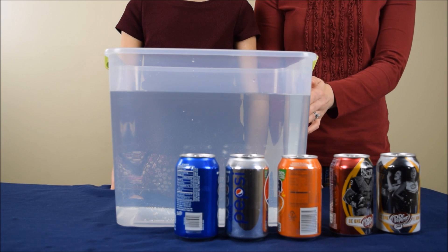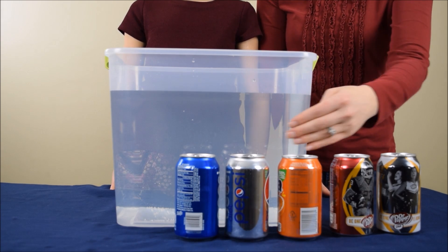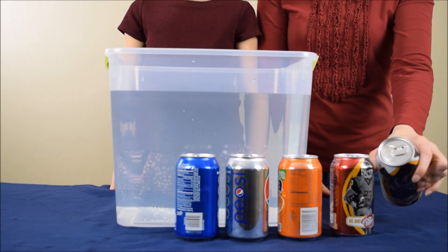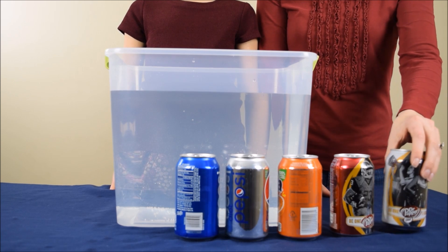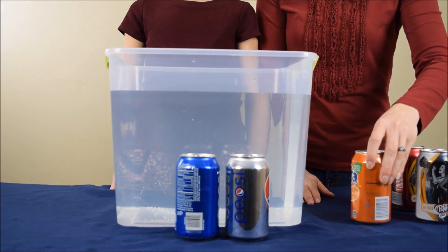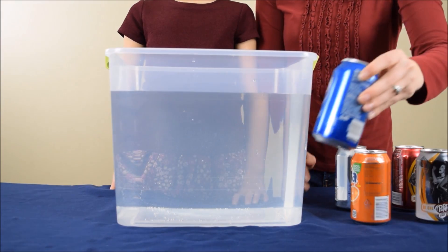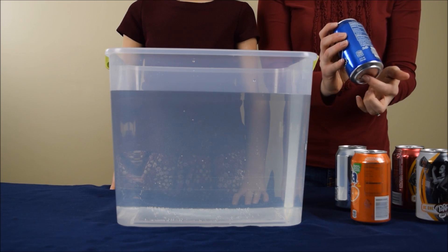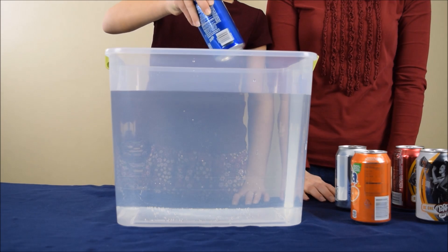To begin the experiment, you're gonna start with a large container or bucket of water. You're also gonna need a variety of pop cans — each of them should be sealed and weigh 12 fluid ounces. You're going to slowly and carefully put one can of pop into the water at a time. When you place the pop in the water, make sure you turn it a little bit to its side so no air is trapped underneath it. And we're gonna see which ones sink and which ones float.